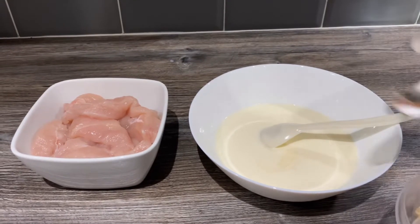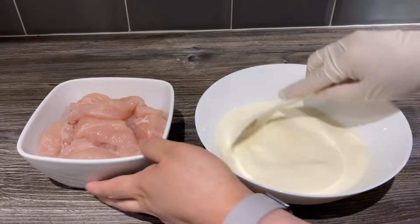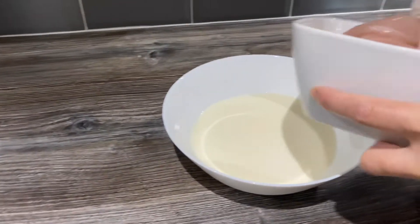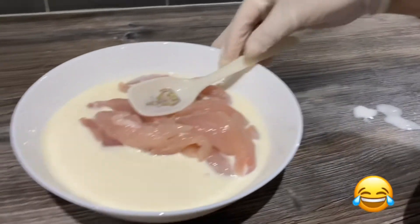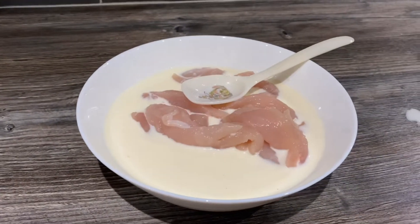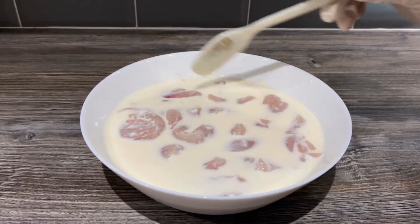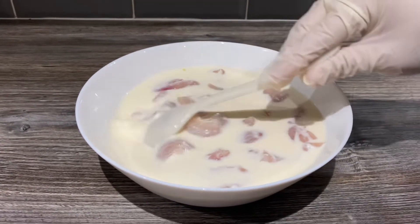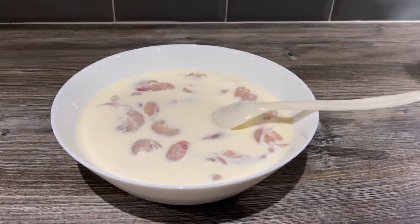I'm going to add all the chicken to this now. I'm going to let this marinate for about half an hour — if you have more time you can marinate for over an hour. I'm just going to cover this and leave it on the side.